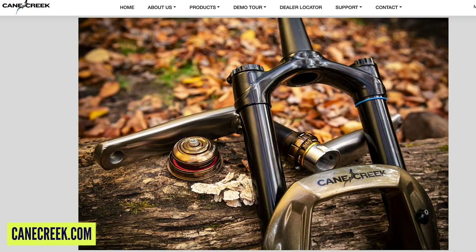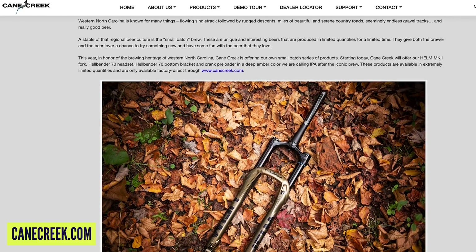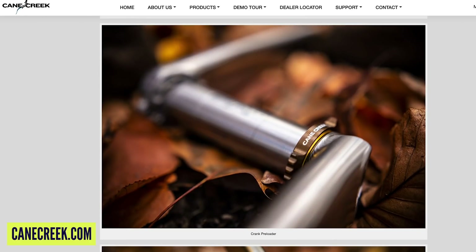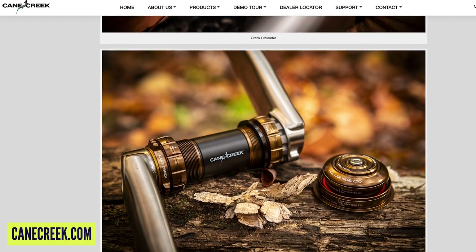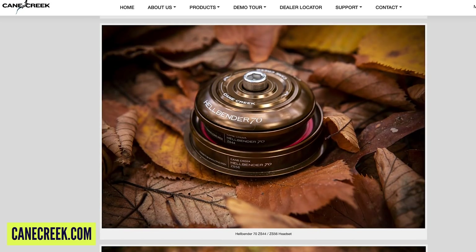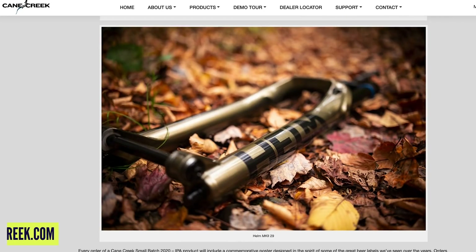In this new IPA color you can get their Helm Mark II fork, the Hellbender headset, Hellbender bottom bracket. They also do their E-Wing cranks in crazy colors — they've done a tie-dye version of those super high-end, super expensive cranks that apparently will last you a lifetime. Good stuff coming out of western North Carolina.